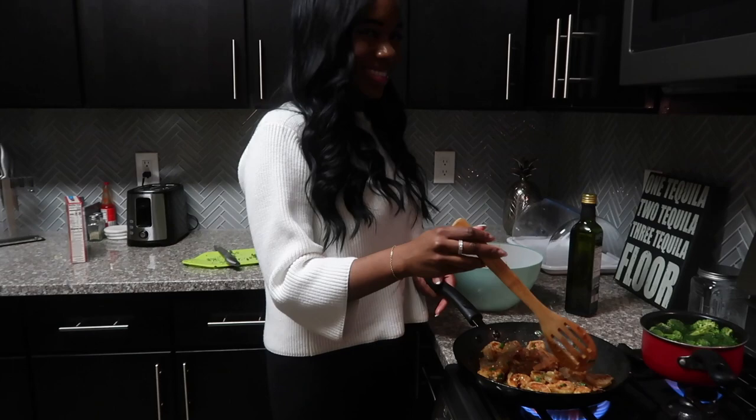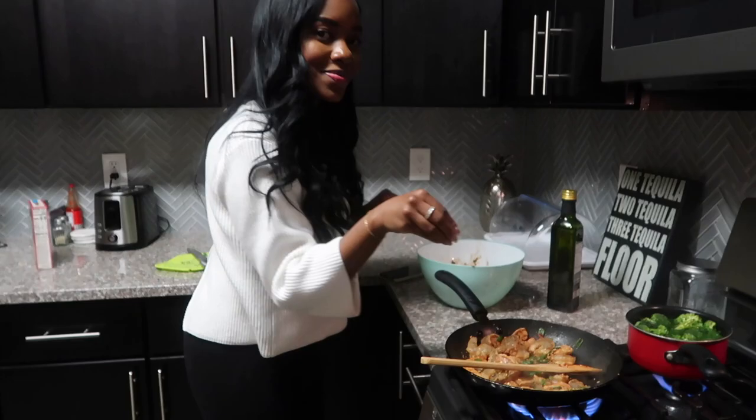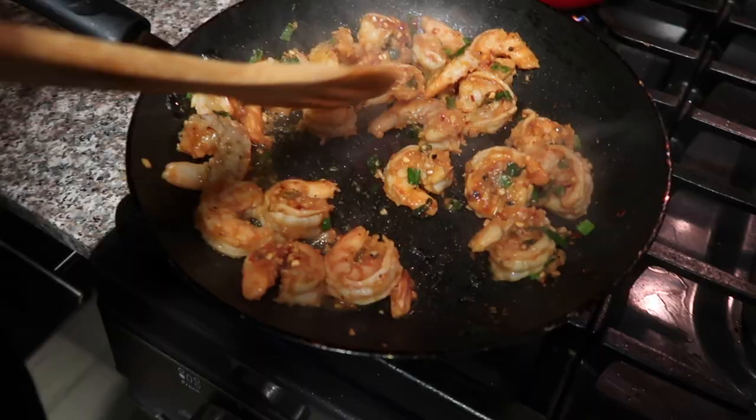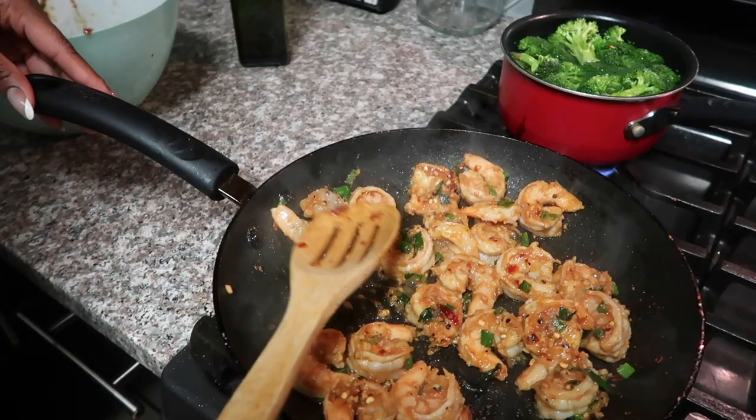Just flipping them a little bit. I hate overcooked shrimp, so once they turn into a C shape they're going to come out. I'm just going to cook a few of them on the other side.